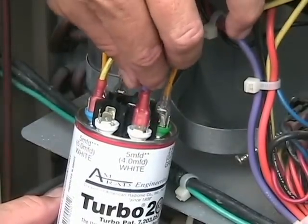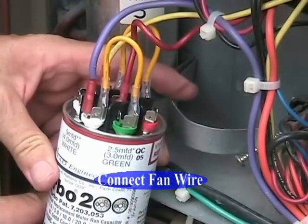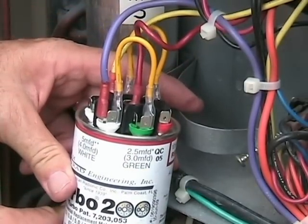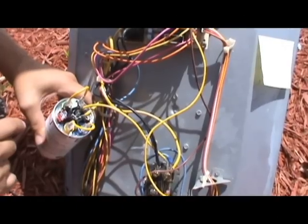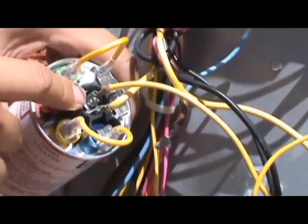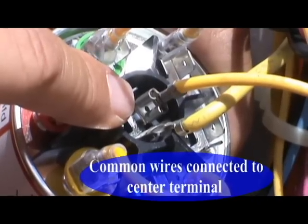Next, we will connect the fan wire to either the green or the white. Please keep in mind that there may be more than one common wire — if that's the case, connect all common wires to the center terminals on the Turbo.